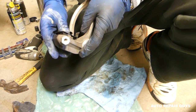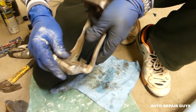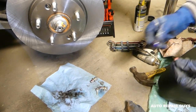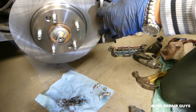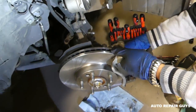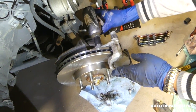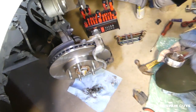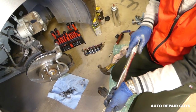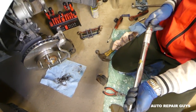Install the shims on the bracket. Next, apply thread lock to the bracket bolts - those are the two bigger bolts. You can find the torque specs for your specific vehicle online; we'll share links in the description. For our specific vehicle the torque is about 80 foot-pounds, but that doesn't mean yours is the same. Set the torque wrench to 80 and torque those bolts until you hear a click.